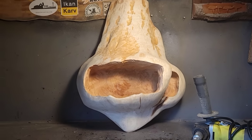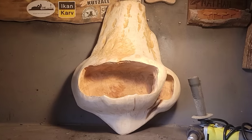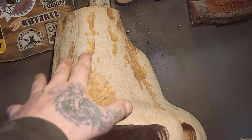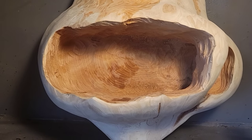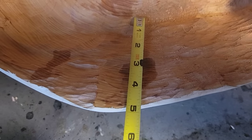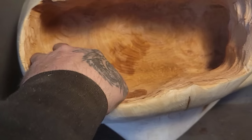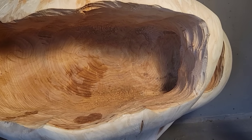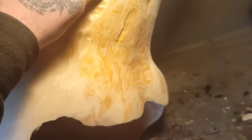I'm not gonna say at the beginning of this video what this piece is gonna be — I asked you guys to guess, so let's leave it for the end. I'll say one thing right now: this cavity is five inches deep, and I'm gonna carve the whole back wall and both side walls. Imagine how much fun that's gonna be.